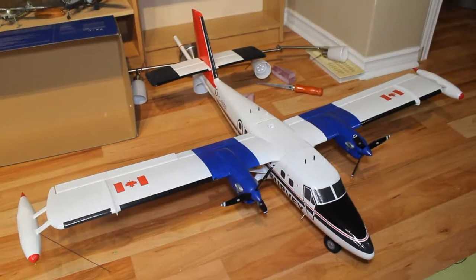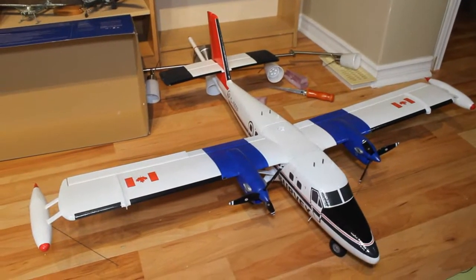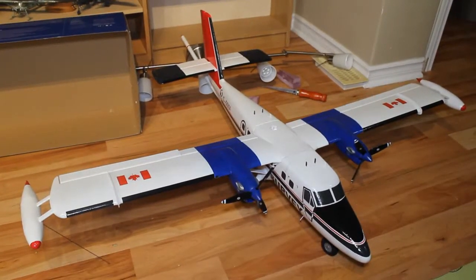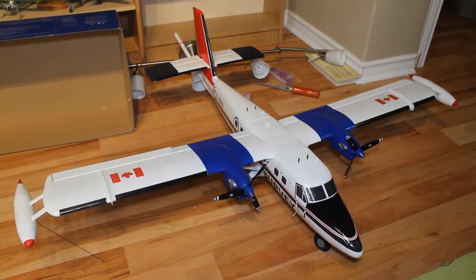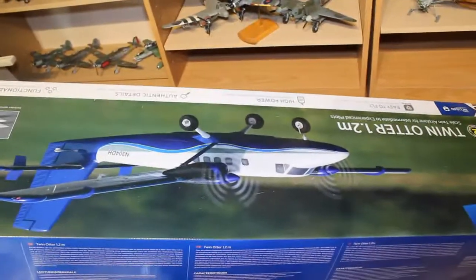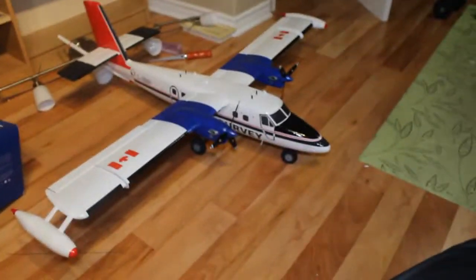Here is the Twin Otter model as it sits completely finished. As you can see it does take up a large amount of space on the floor. This began life as an E-Flite Twin Otter RC model — the Horizon Models E-Flite Twin Otter 1.2-meter wingspan — and you can see it does include the floats to use on the kit if you so choose. Because the request was to build this as a static model, I went ahead and made significant modifications.